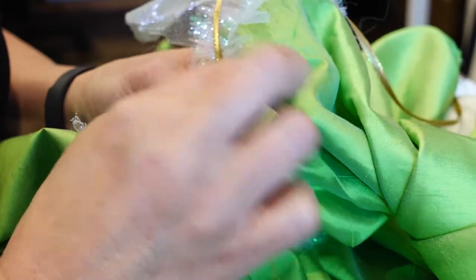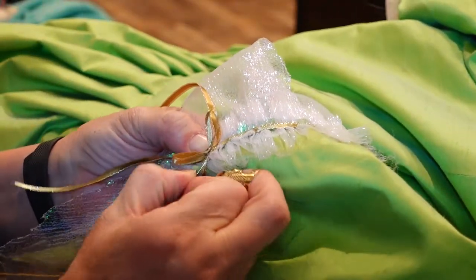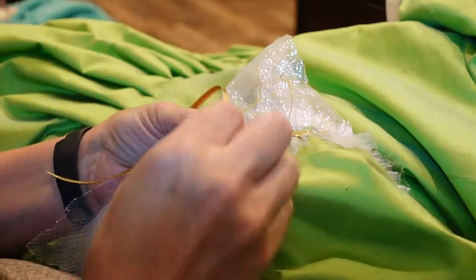Once the ribbons were completely sewn in place, I added little bows to the point of the elbow pleats on each sleeve.